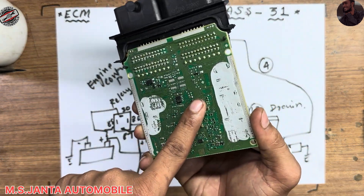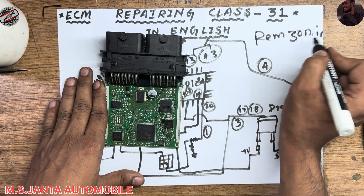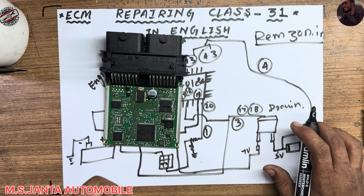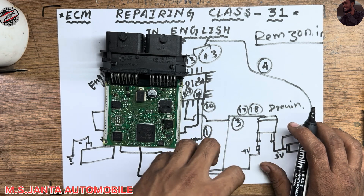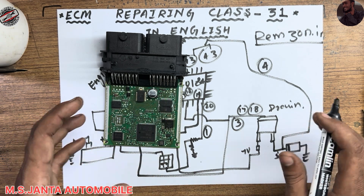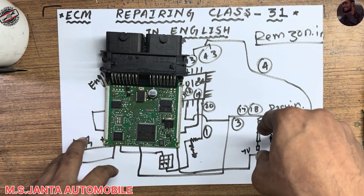If you got knowledge from this video, please like, share, and subscribe to my channel. Visit our website ramzon.in to join online courses, improve your work experience, access IC pinouts, and purchase full pinout documents for this IC. Thank you, and please leave a good comment in the comment box.